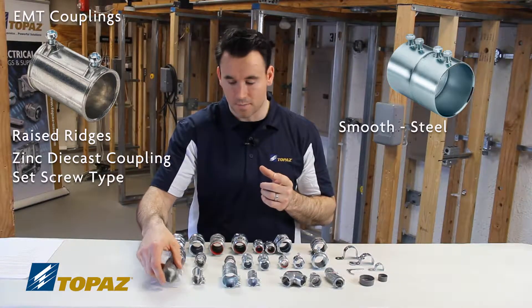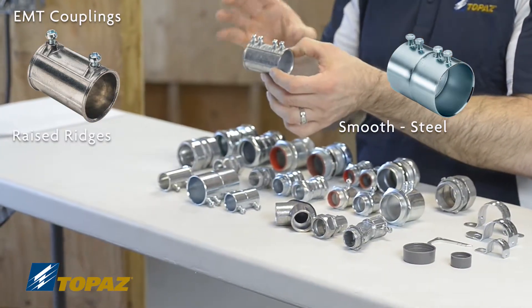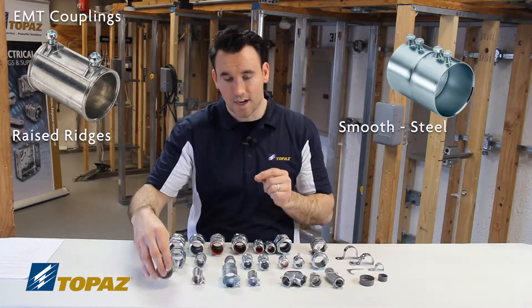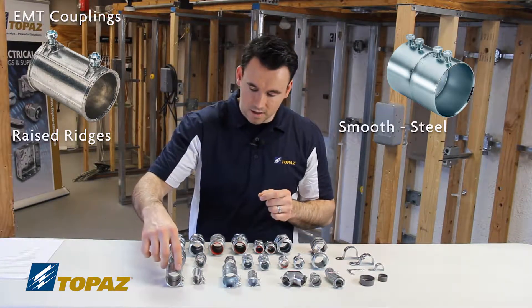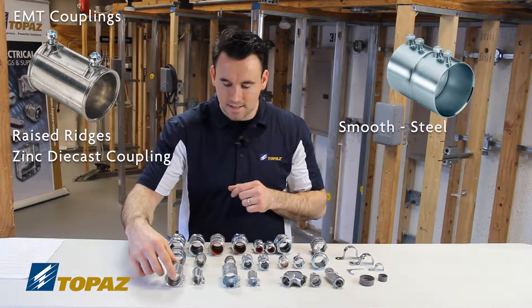Where it gets its name from is that there are screws here, which we would use a screwdriver to set so that it tightly fits against the EMT tubing — the electrical metallic tubing. These fittings range in sizes from half inch up to four inch. This one can be identified by the outside raised ridges and the set screws. It is a zinc die cast.